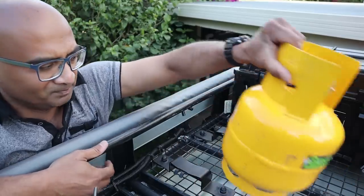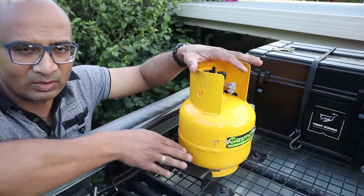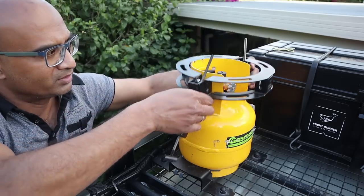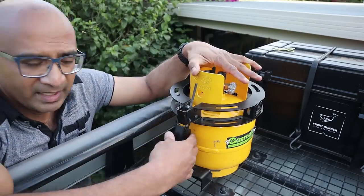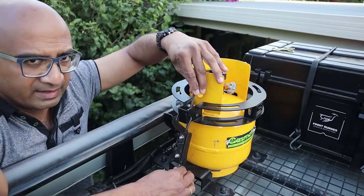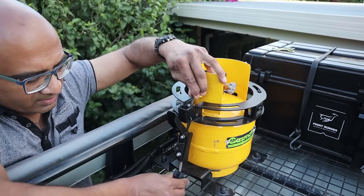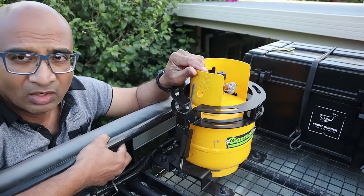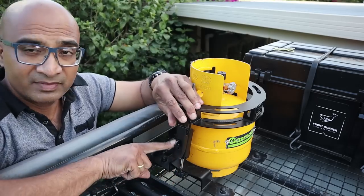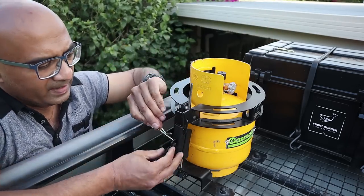Once you've got that into place, your gas cylinder goes in there and the bottom end holds it quite tight and nice. Then you've got the top clamp which goes around the top here, and you can adjust these according to the height of your gas cylinder — mine's already been adjusted. You just get the clamp on there and lock it into place, same on the other side.